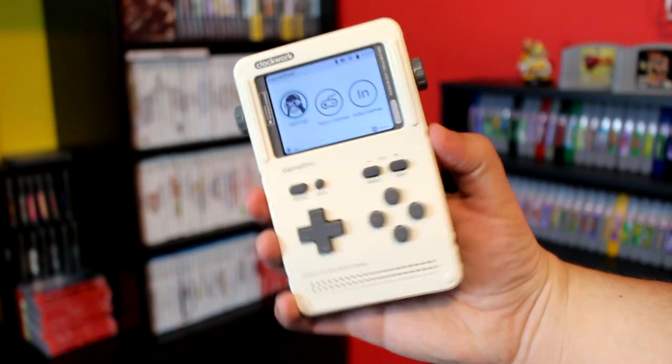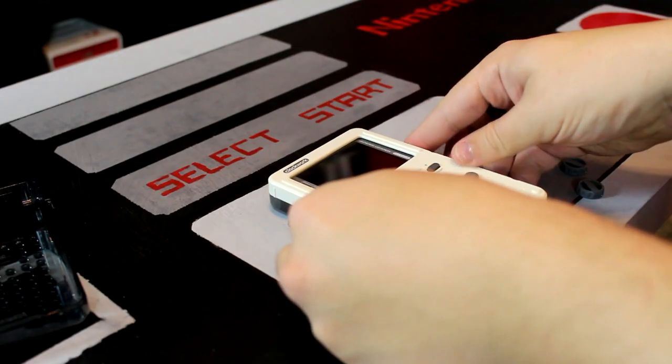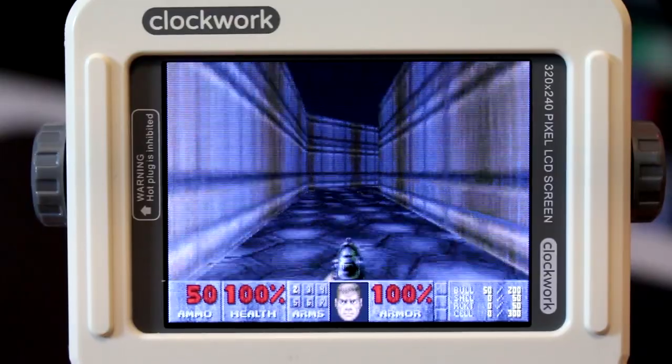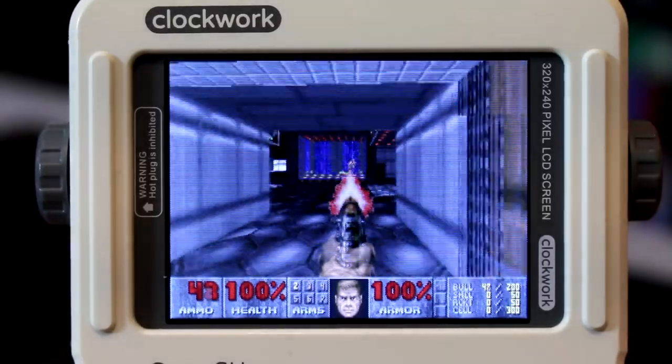Hey guys, Nintandrew here. This is the GameShell version 3.1, a do-it-yourself open-source portable game console that you can build at home. Once assembled, it can play a variety of classic titles and offers an incredible amount of customization options, but is it worth the price of entry? In this video, we'll take a look at the process of building the GameShell from start to finish, check out exactly what it has to offer, and see if it's the next must-have system for your game collection.